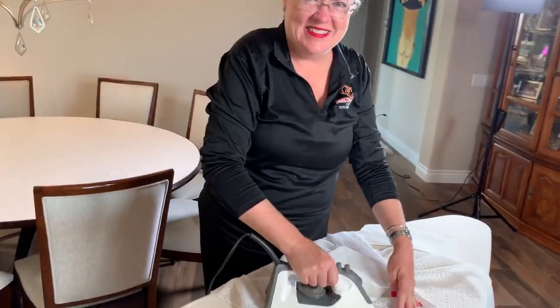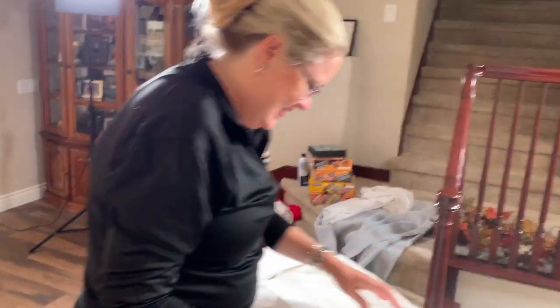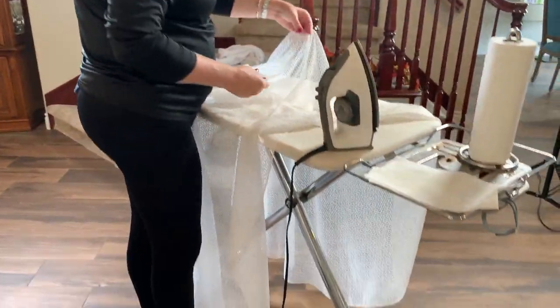Thank you for visiting. We always love seeing you here at Hostess Coach with your household tip of the day. See, look at that!